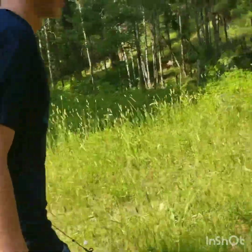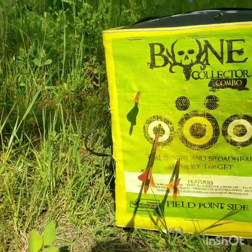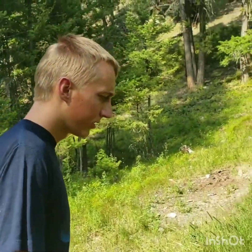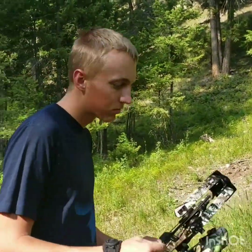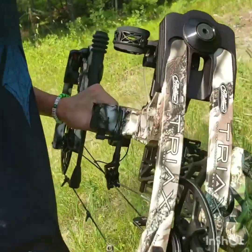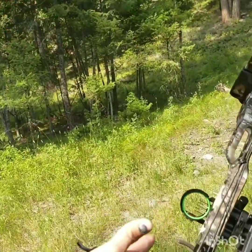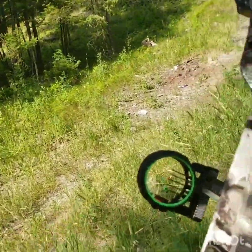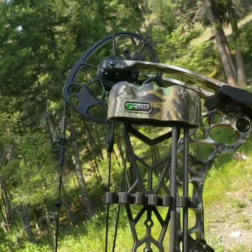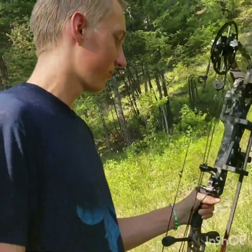My grouping's alright for what it was — pretty windy right now, hopefully the audio isn't horrible. I'm just pretty impressed with this Matthews Triax. It is an awesome bow. And I'm shooting the Fuse sight on my bow, and then I have the Fuse arrow rest as well.